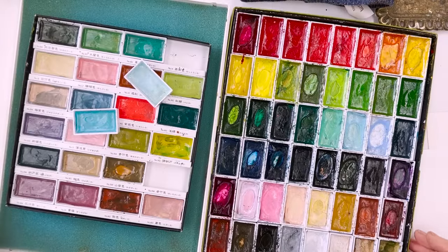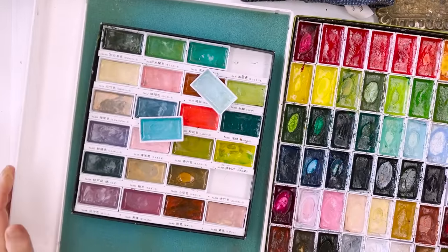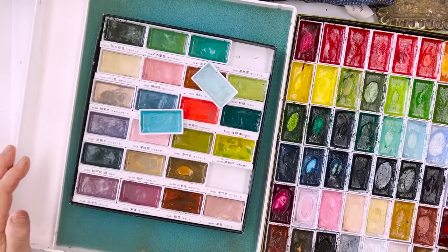Hi everyone, Diane here, welcome to my studio. Today I'm going to do the regular weekly meditative ramble through the colours. I'm going to use my Kuretake paints and I'm going to start off by showing you the amazingly non-technical way in which I begin by selecting my colours. Today we're going to be doing a watery theme.